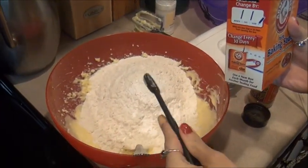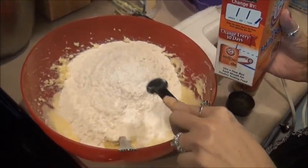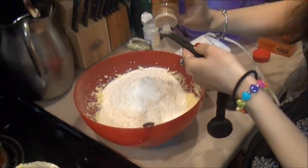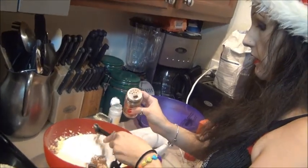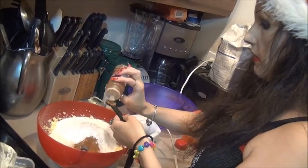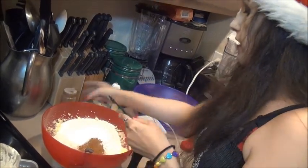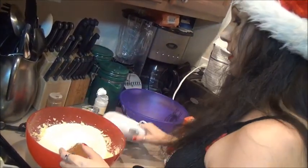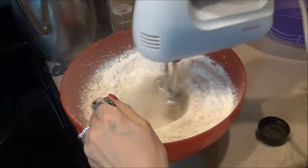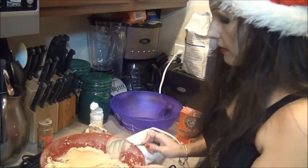We've got our baking soda in. You must use this — do not try to make it without it. Next comes the cinnamon. We're going to do about 1.5 teaspoons of cinnamon. And now we're going to mix this around good. This right here is our dough.